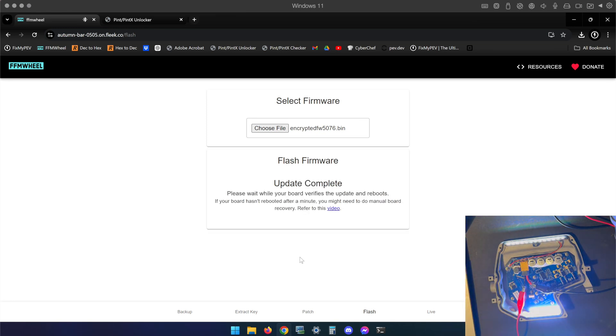The firmware update completed, the controller has restarted, and I'm back to my Error 16 — which in my case is expected. I'm going to go ahead and power cycle the controller. You'll want to do the same.